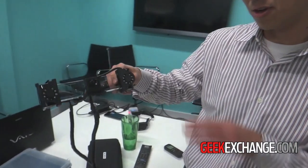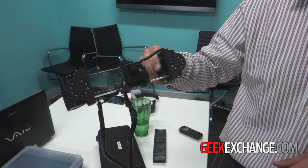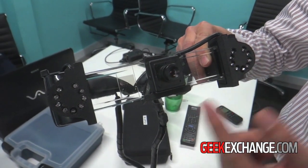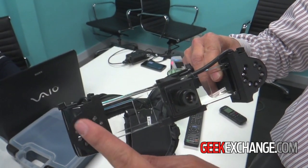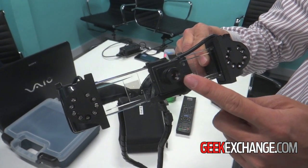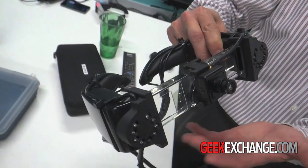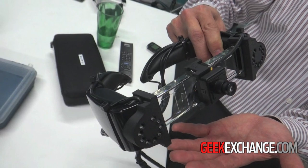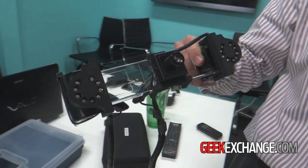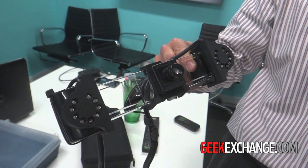We're here with another developer project based on the Moverio BT100. What this is is actually a night vision system with IR emitters, all in a custom 3D printed housing that fits onto the Moverio, as well as an IR camera. The unique thing about this project is that since it's built on a transparent display, you can actually move from dark situations to lit situations seamlessly and still maintain full situational awareness.